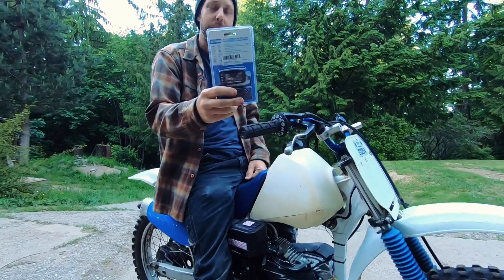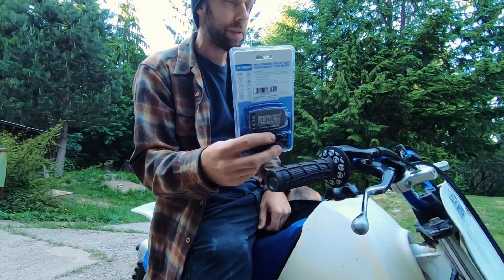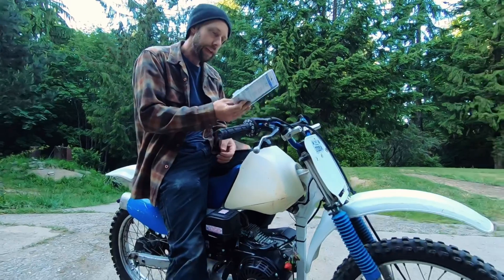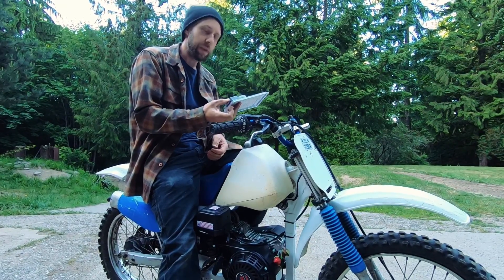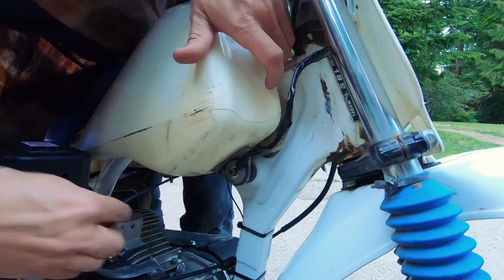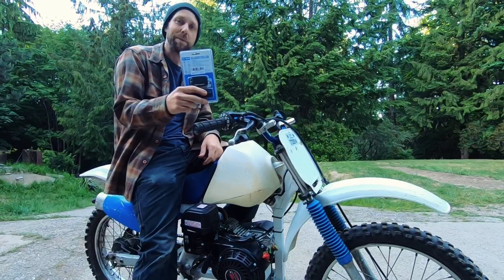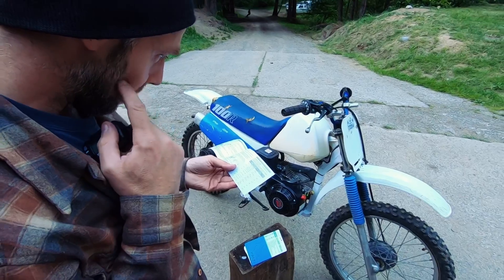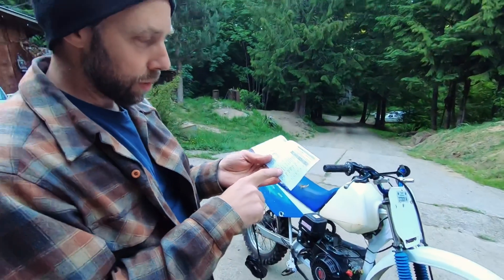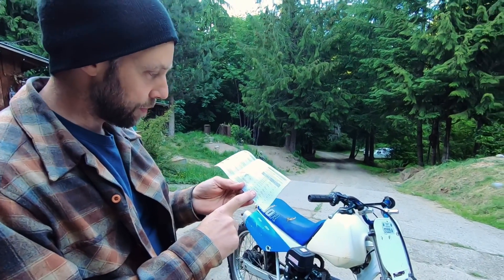Ordered a tach on Amazon — most of the parts and pieces I've used in this video I'll put a link below in the description if you're interested. Got this little guy so we can see what RPM we have the clutch engagement at, what kind of RPM we're getting with the governor on, and once we remove it, what kind of RPMs we get out of it then. We're going to set this up for a four-stroke single-cylinder engine.